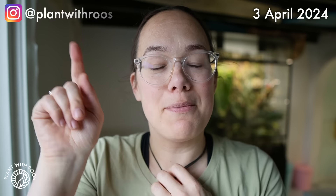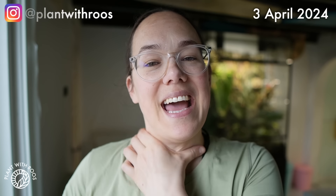Big terrarium chores and a tour. Hey everyone, welcome back to my channel. Or if you're new, my name is Rose, my pronouns are she/her. In this video, I'm going to do a tour of the terrarium, but first I did some chores in it that I want to show you.